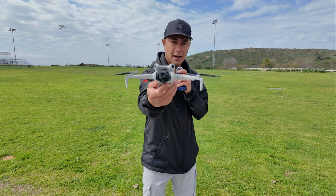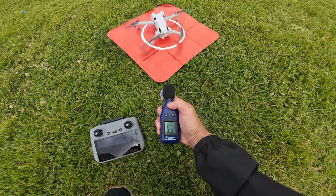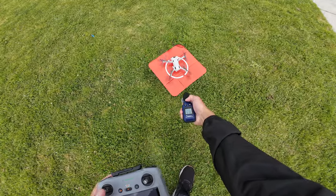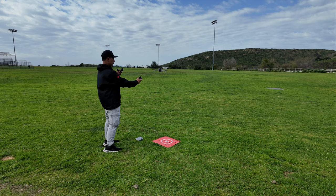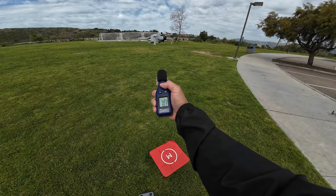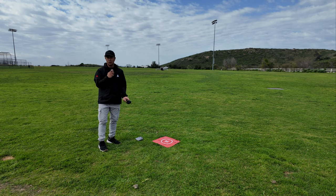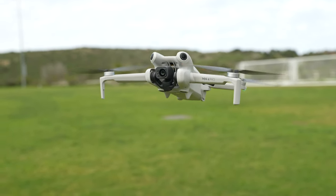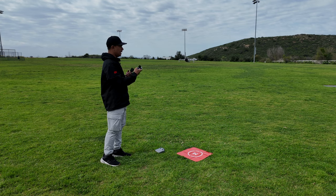Now for the final sound test, we have this little guy, the DJI Mini 4 Pro. Just at idle startup we're about 64 to 65 dB. Kind of as expected, the Mini 4 Pro is the quietest as far as decibels go. Tone-wise it is a little bit higher pitch than the Air 3; however, it still is a quiet, quiet drone, as you can tell by the sound and also by the decibel reading.